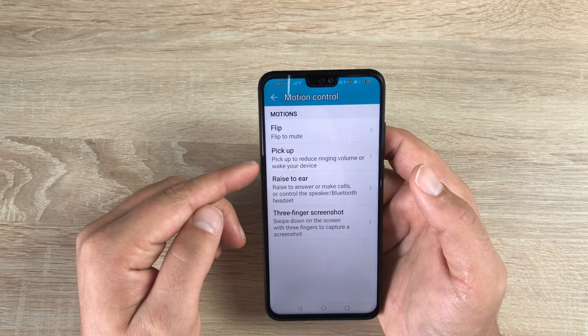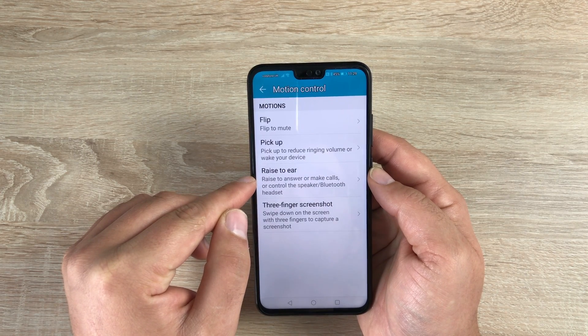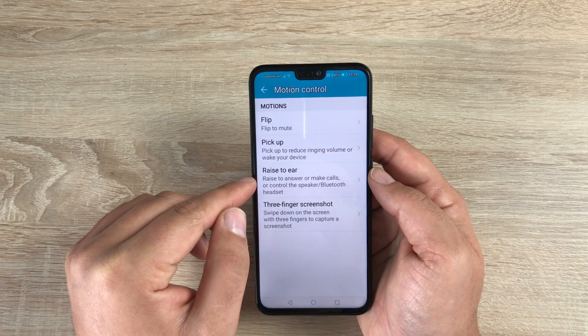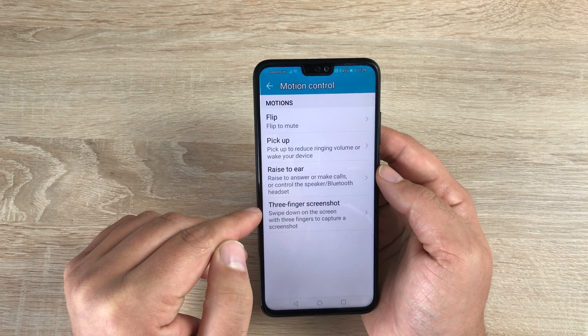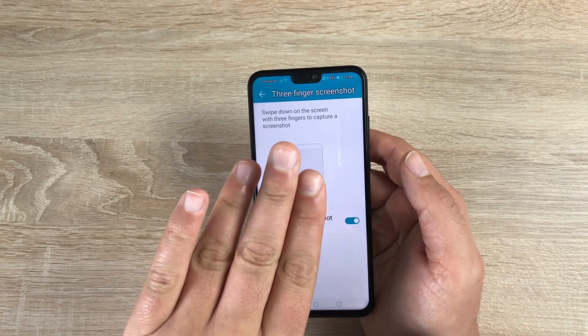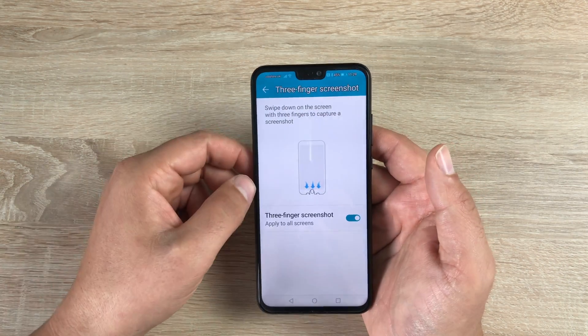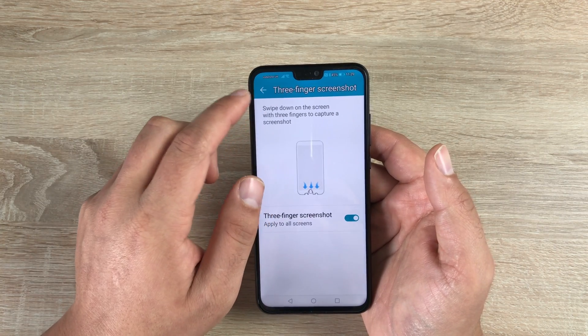Underneath that you have Motion Control. You have Flip, which will mute your device. You have Pick Up to reduce ringing volume or wake your device. You then have Raise Up to answer or make calls, or control a speaker or Bluetooth headset connected to your device. Then you have Three Finger Screenshots — go inside, toggle this on, swipe three fingers down the display to take a screenshot. You can then edit it and send it away — a great option to have.